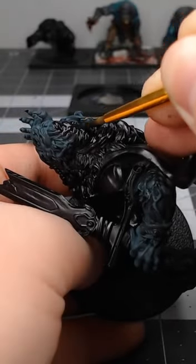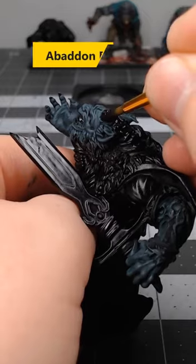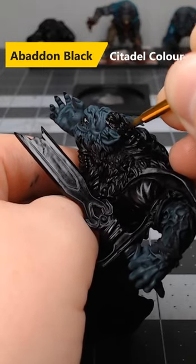If you're looking for an easy and fast way to paint gray fur on your models, consider doing it this way. Begin by base coating the fur using Abaddon Black.